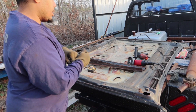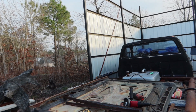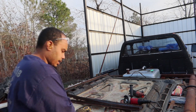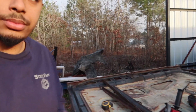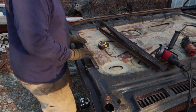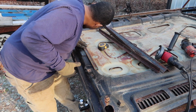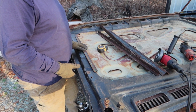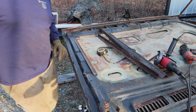Let me show you guys what we're doing over here — reinforcing the hood. This is just something that happens over time with these old trucks: if you don't shut the hood right, it will crease in the middle. So what I've got is I'm going to take a piece of angle iron right about here, bring it out just a tad bit, and tack it on to reinforce the hood. Let's get to it y'all.